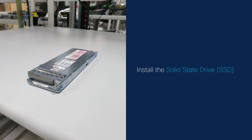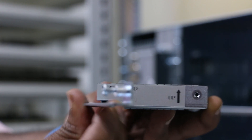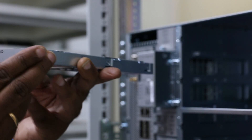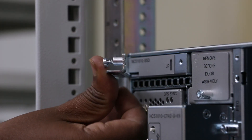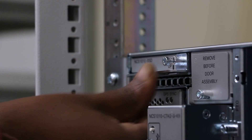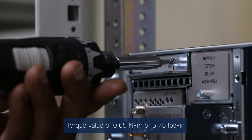Install the Solid State Drive (SSD). Open the ejector handle. Before inserting the SSD into the slot, use the UP label to orient the module correctly. Use one hand to support the bottom of the SSD. With the other hand, gently push the SSD into the chassis. Holding the SSD handle, rotate the ejector handle inwards until the captive screw latches the ejector handle into the SSD. Using the screwdriver, tighten the lone captive screw to a torque value of 0.65 Nm or 5.75 lb-inch.